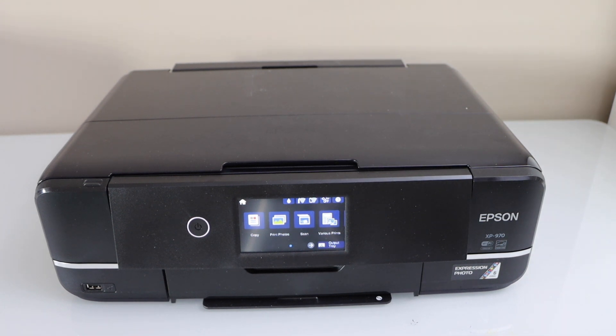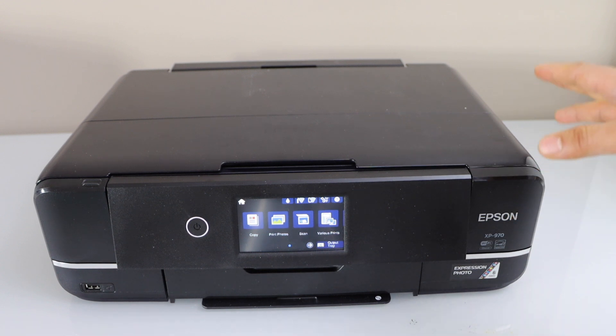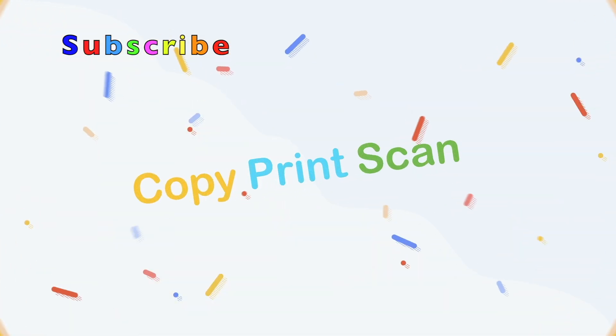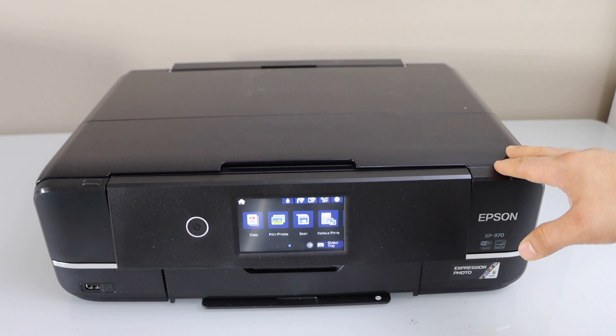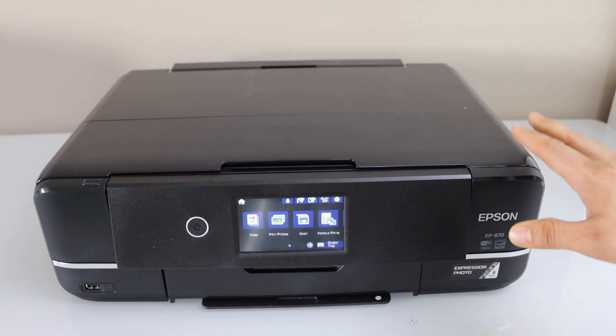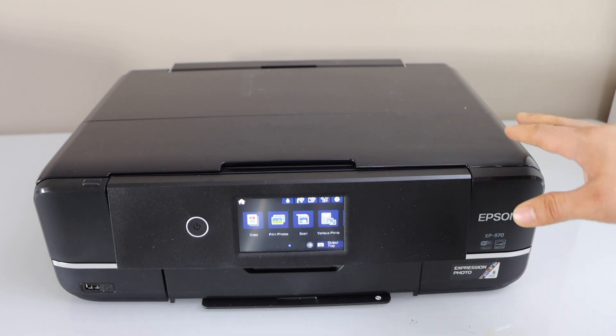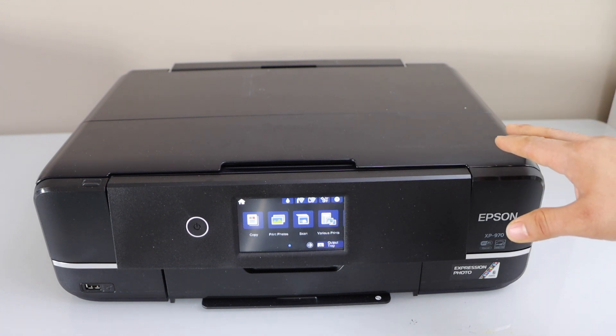In this video I'm going to show you how to fix your Epson XP970 printer that is printing blank pages. Your printer can print blank pages if it's low on ink, if there is no ink in the printer, or if the print head is jammed. There are two ways to clean the print head: you can do it manually or you can do it with the inbuilt feature of the printer.